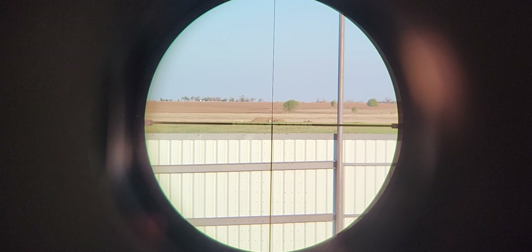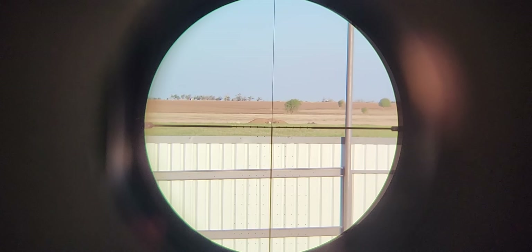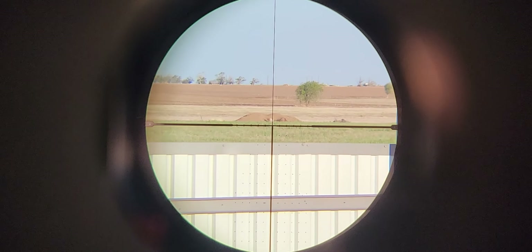Hey guys, it's Aaron here with the Sig Sauer CR-6 BDX. Let's take a look. This is a 2x. There's not really a parallax adjustment on this one, so beware.